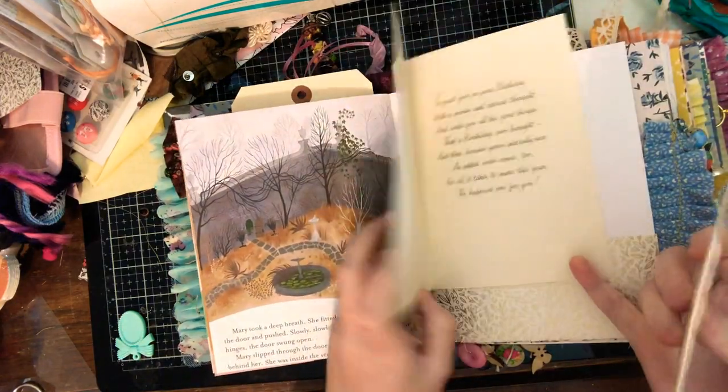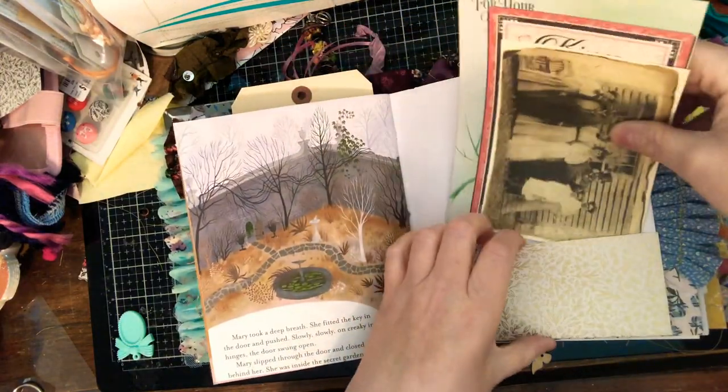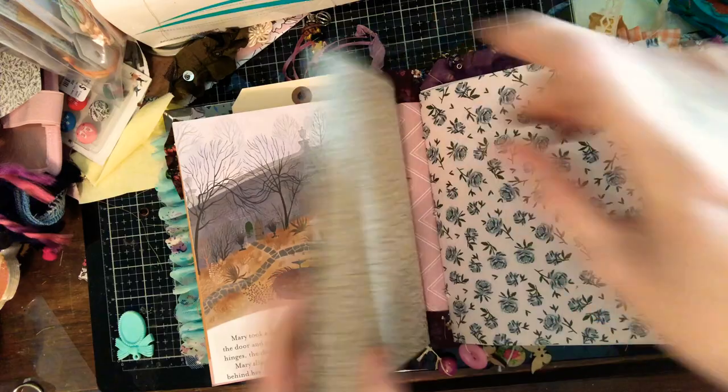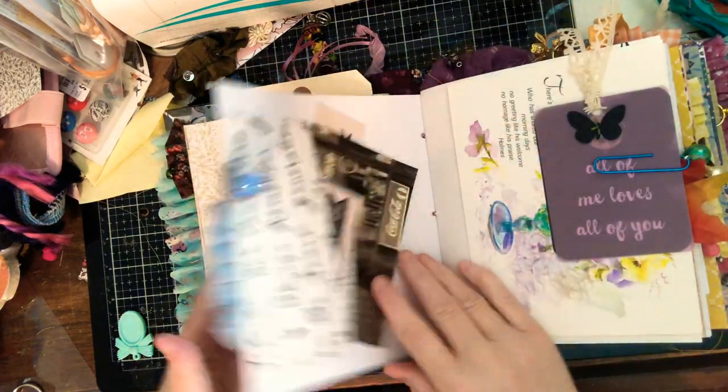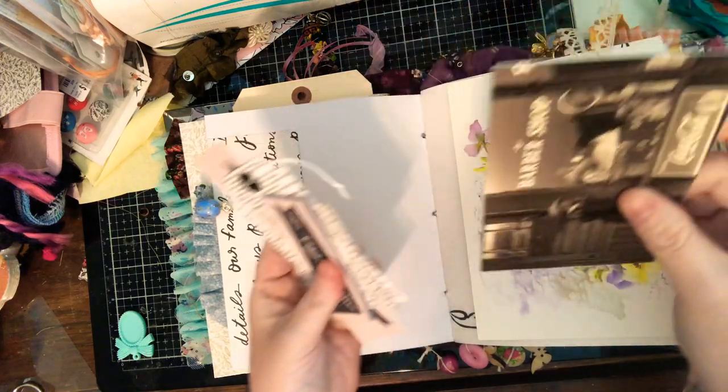There are a couple of these doilies floating around, and these are some unused vintage birthday cards — one singular birthday card and then the rest are right here.